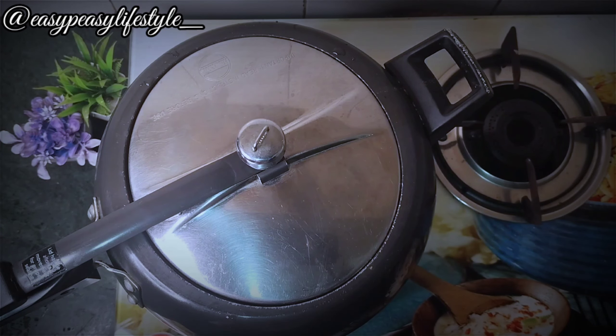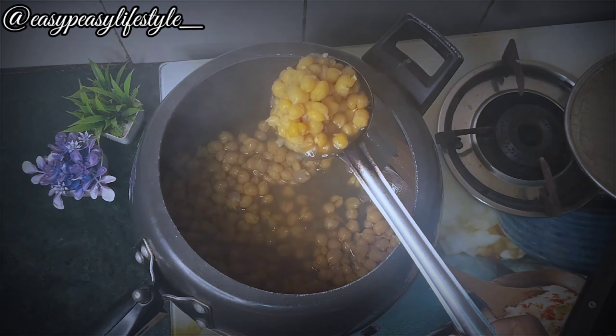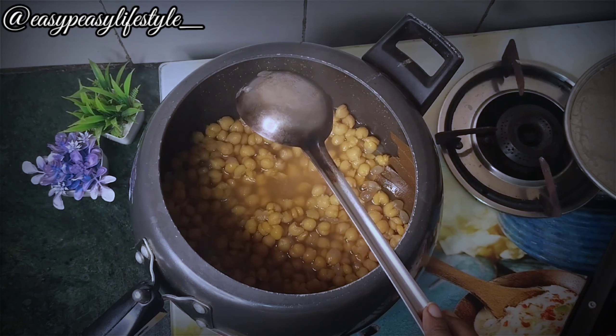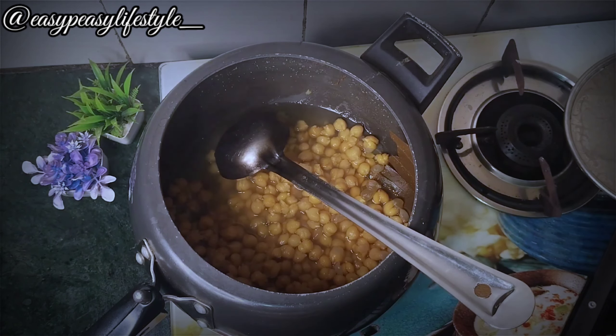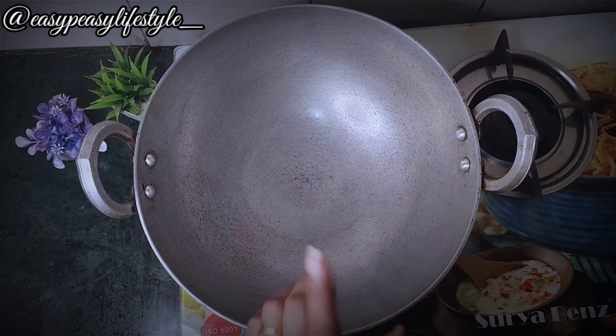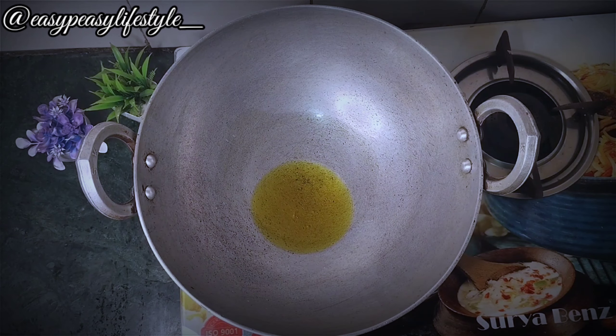On medium flame, cook for 7-8 minutes until it is fully done. You can see when it is fully cooked — this is the best sign to see if it is done or not. We are going to prepare it to make it fully ready.